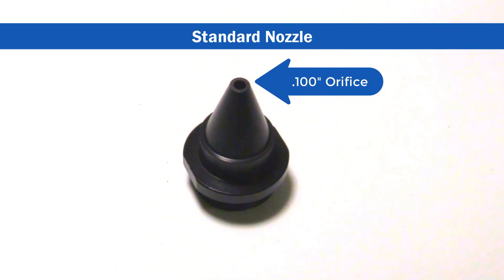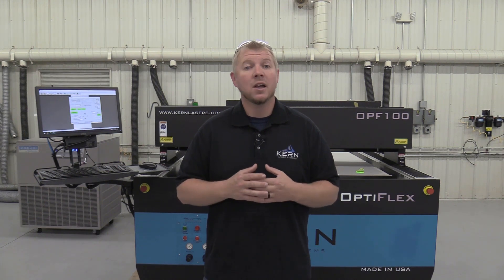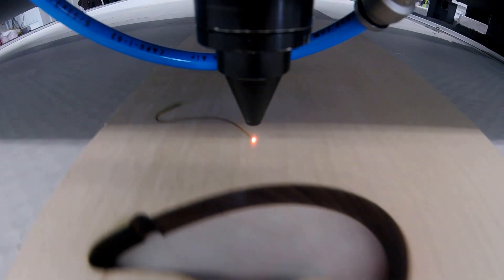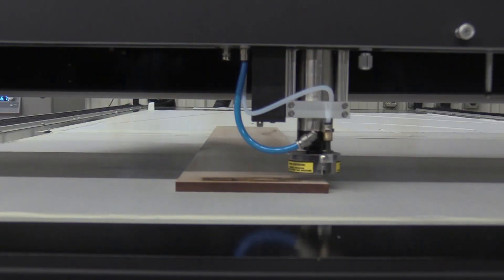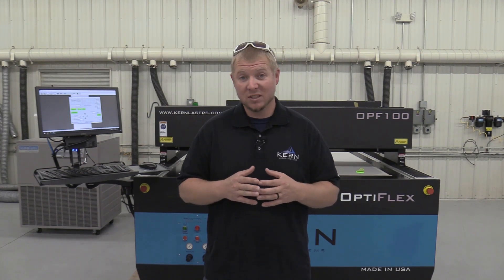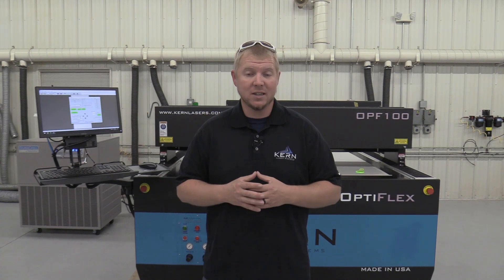The orifice size or opening size on the Standard Nozzle is one hundred thousandths of an inch. This nozzle is a good all-around nozzle and works well for the vast majority of materials and processes on the laser system. It delivers a good amount of air pressure through the cut and also protects the focusing lens from debris and smoke. The smaller orifice size directs more airflow towards the cut and helps to blow smoke and debris through the cut into the table.